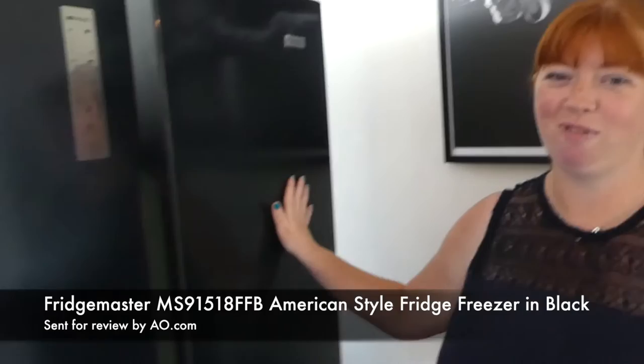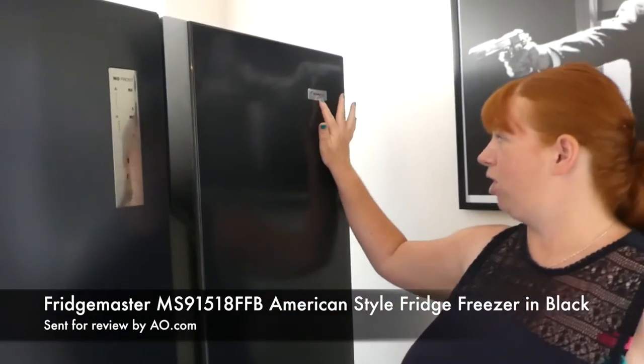Today we are reviewing this American style side-by-side fridge freezer by Fridgemaster, which we were sent to review from AO.com.